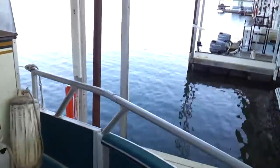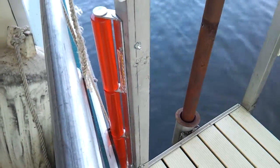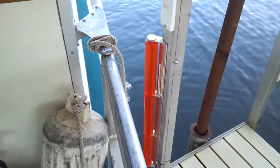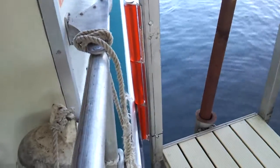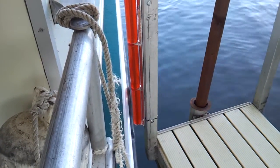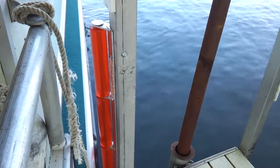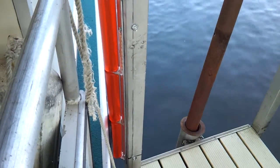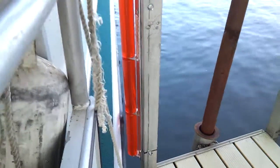It rolls right through on the front. Push right on. Notice how it's going to keep you away from your post. There's one with just a little piece — watch how this rolls right on.